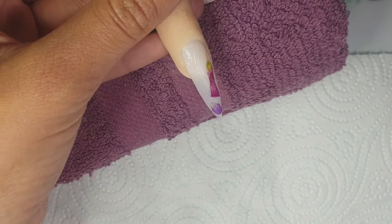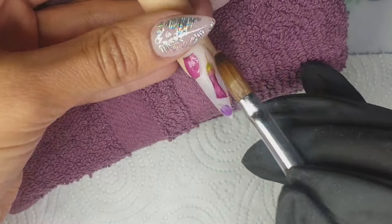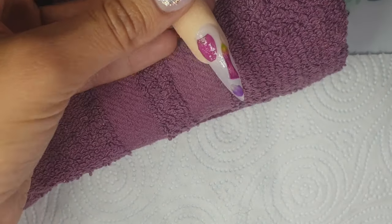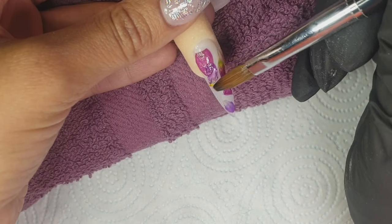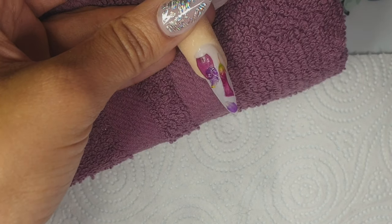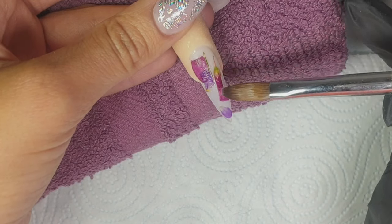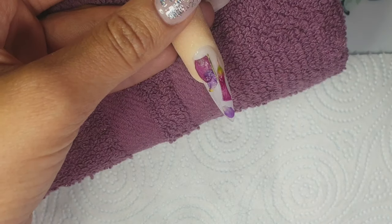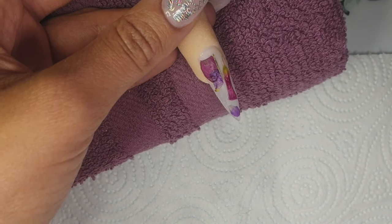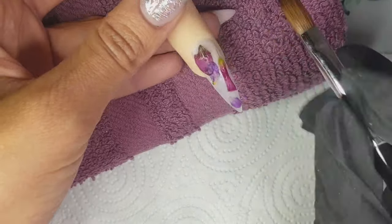I'm basically just going to pop them down and try to create a design that flows. Application-wise I think this design is pretty easy, but I did find it a little tricky working out where to put the petals so the design flowed. It was my first attempt and I was super happy with how it came out. I think they'd look really nice as a French tip or an accent nail — I'm hoping to have a play around and see what I can come up with.